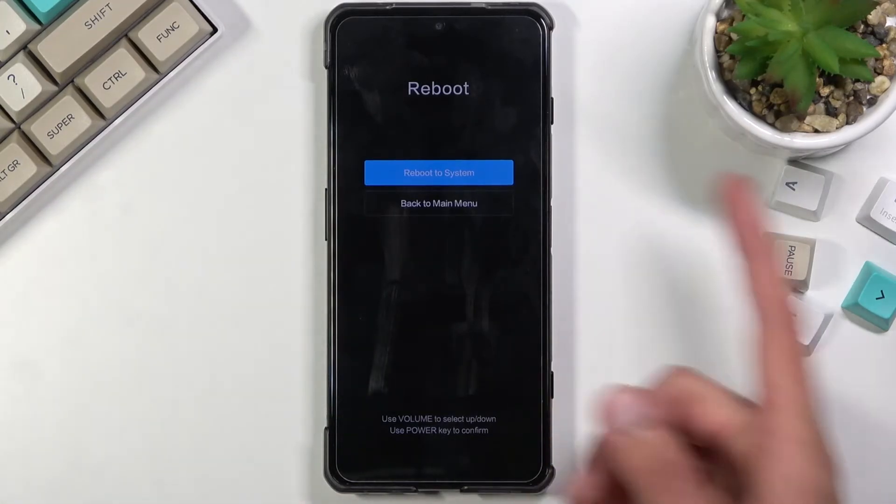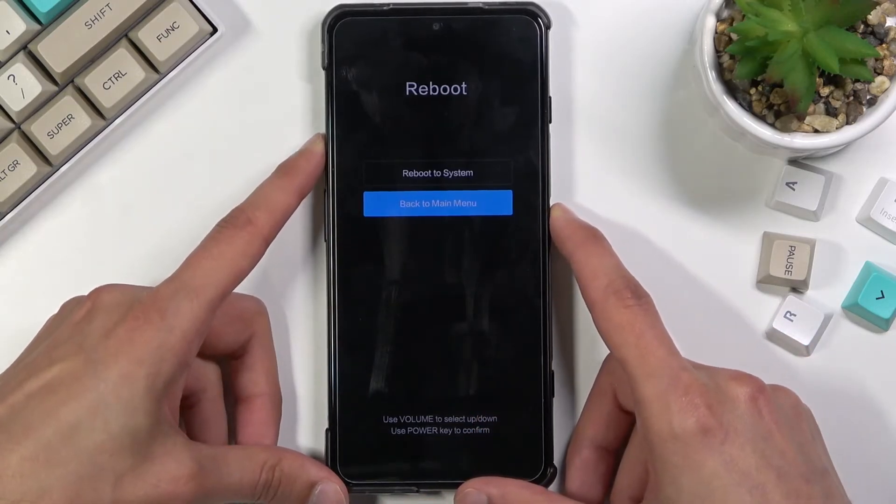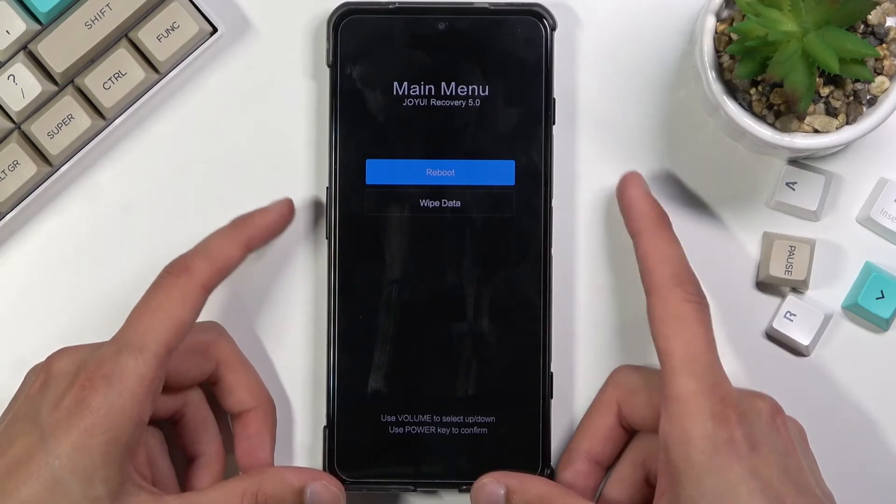When I let go of the power key I did accidentally confirm one of the options, so I'm going to navigate back to the main menu using the volume keys, and use the power key to confirm whatever is selected.